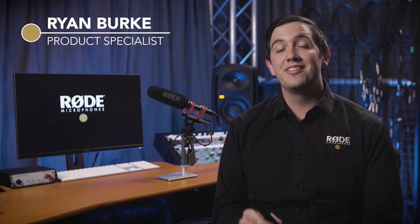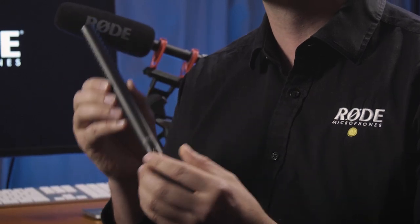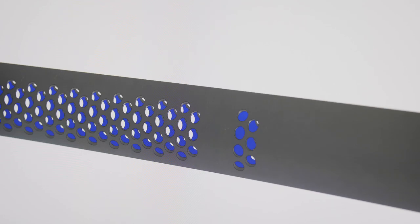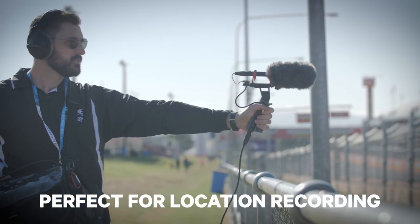Hey guys, Ryan here from RØDE and in this video I'll be taking you through the all-new NTG5 shotgun microphone. Here at RØDE we've been at the forefront of shotgun microphone technology for over a decade and throughout this time, with our experience and research into shotgun microphones, we've managed to create the perfect shotgun microphone for location recording.